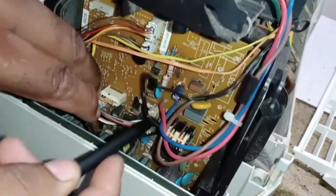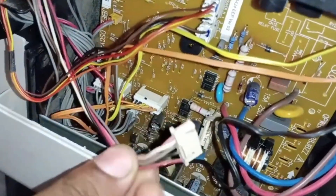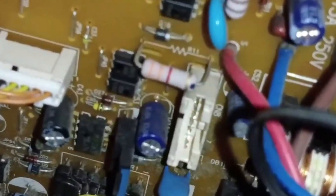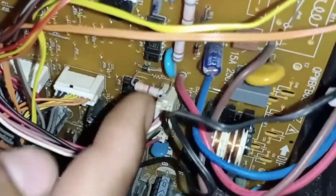This is the indoor PCB, and here is the connector for the indoor fan motor, which is white in color. Now I'll take it out and check. Look at this connector — this is where it is plugged into the PCB. If this connector gets disconnected, the unit will display the same error. If there is a fault in the PCB, the same error will appear. If the motor itself is faulty, again, you will see the same error.